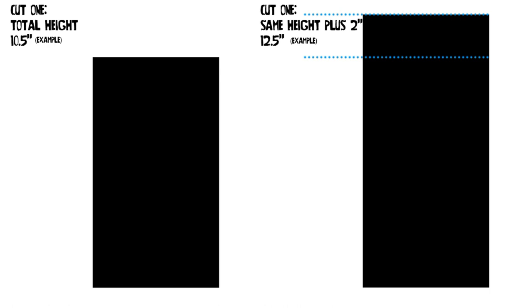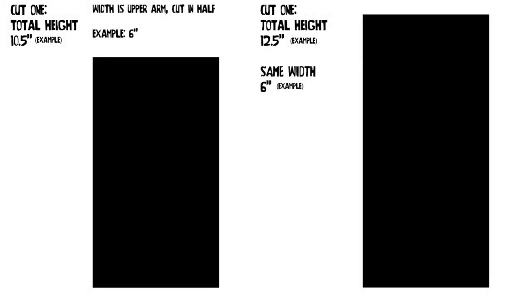On to the bigger rectangle, which is the front of the armband. It's almost the same measurements as the smaller rectangle, except that we want to add 2 inches to the length for overlap. So 6 inches wide, just like the back piece, and 12.5 inches for the length.